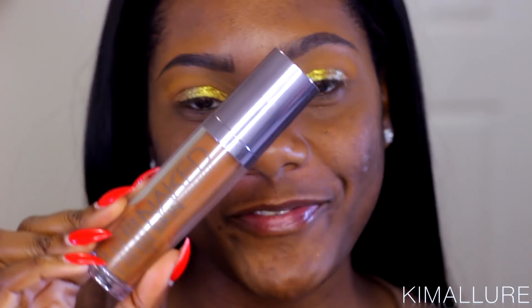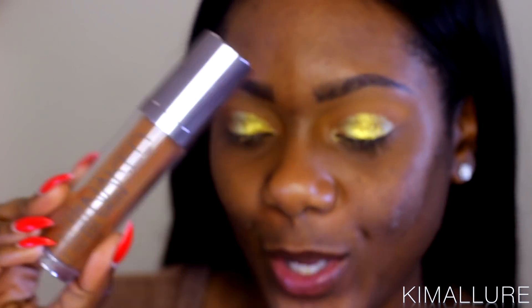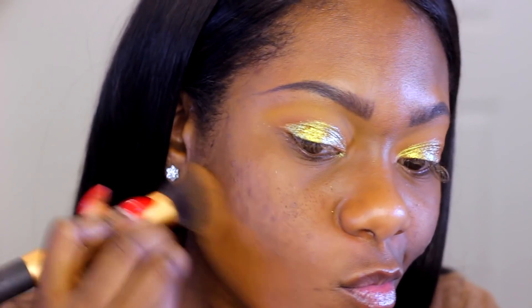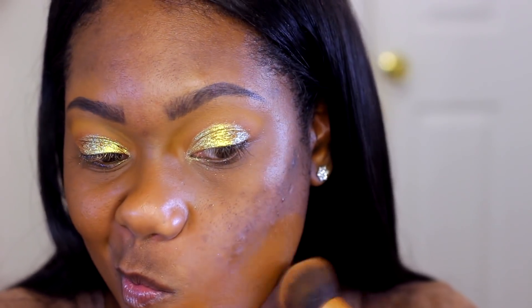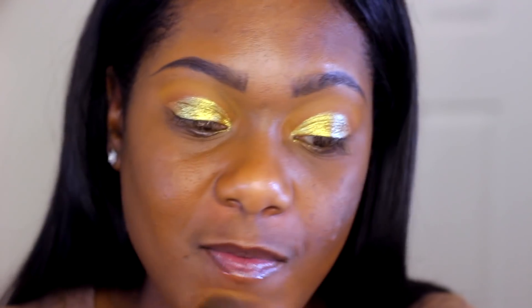Now let's go ahead and quickly move on to foundation. I'm going to be using my Urban Decay Naked Skin Foundation in the shade 12.0 — y'all know this is my favorite, I love it. I'm just going to go ahead and apply this all over my face. I am in love with applying my foundation with brushes now, so I'm going to give my beauty blender a little break and use my brush to apply the foundation today.